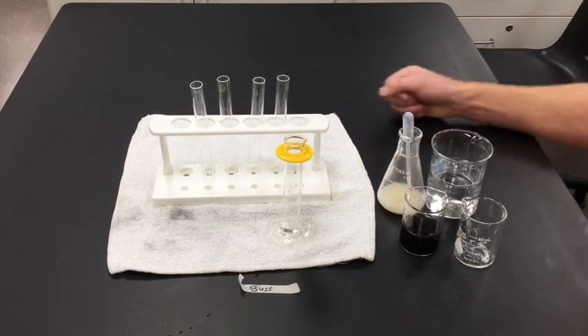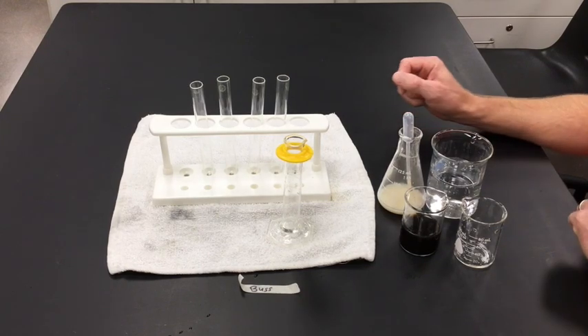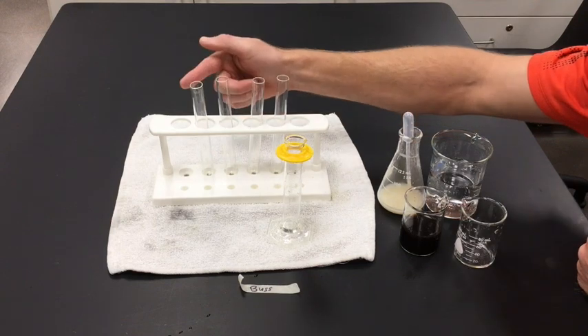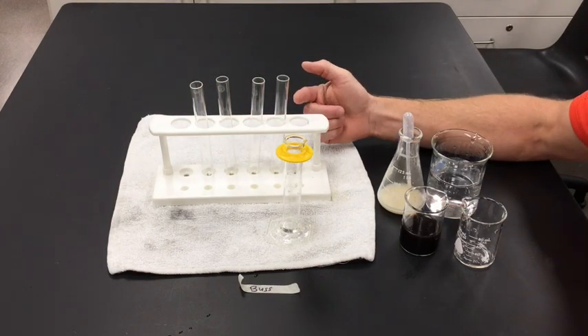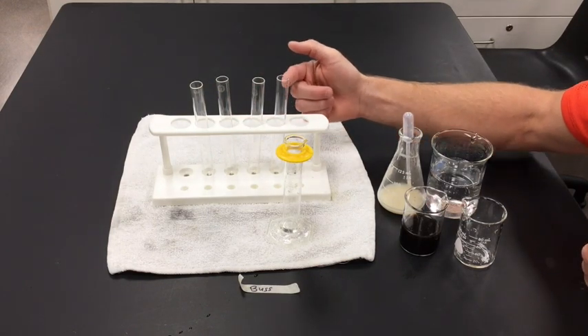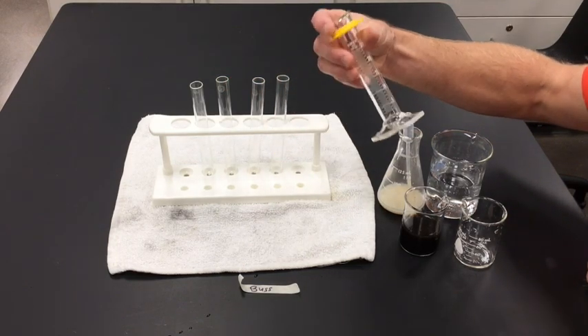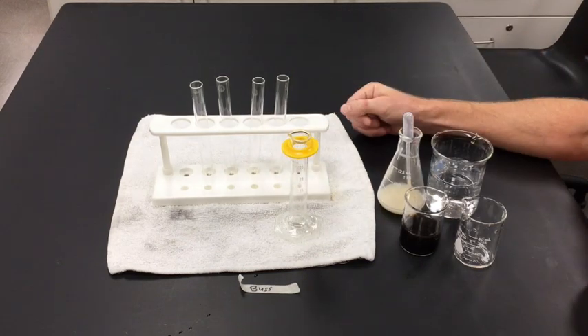Hi, this is Mr. Buss and I'm going to show you how to run the yeast experiment. Here's the equipment you're going to need: a test tube holder with four test tubes — these happen to be 16 by 150 millimeter test tubes — and a graduated cylinder. This is a 50 milliliter — oh no, it's a 25 milliliter graduated cylinder.